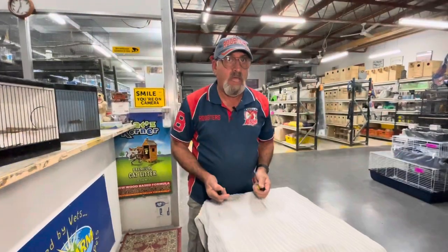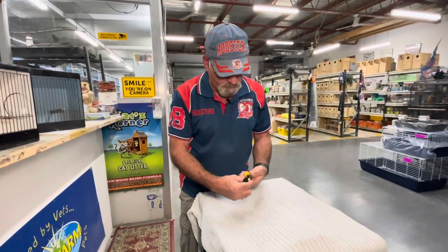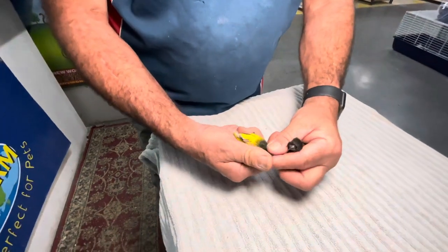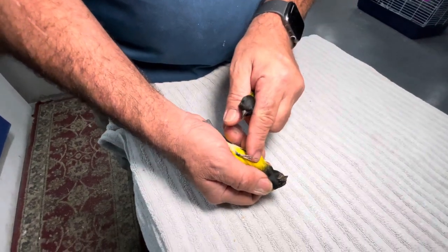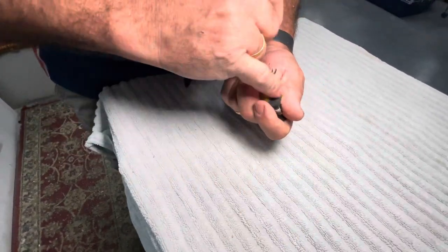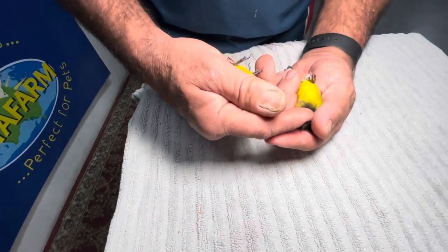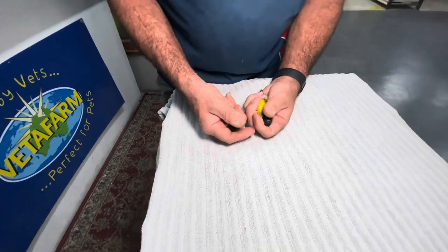I'm going to show you the hood on the cock birds and the difference between the short-masked bird and the longer-masked bird. This one in my right hand has got a longer hood. Some birds will have the black hood go further down, and they're slightly different — more brighter yellow too. This one's got the smaller hood. You can get them with the hood going quite far down, and some are a lot shorter, so those are the different types and subspecies of siskins.